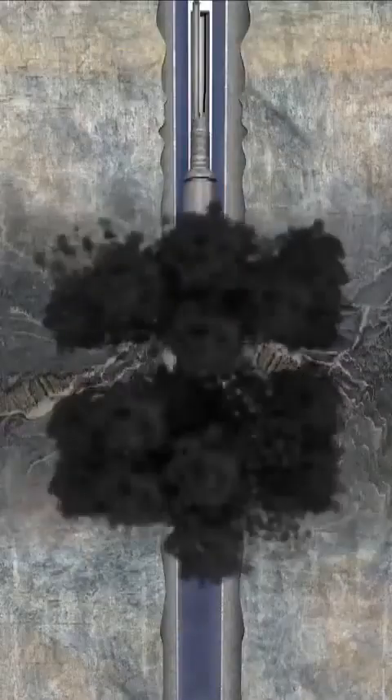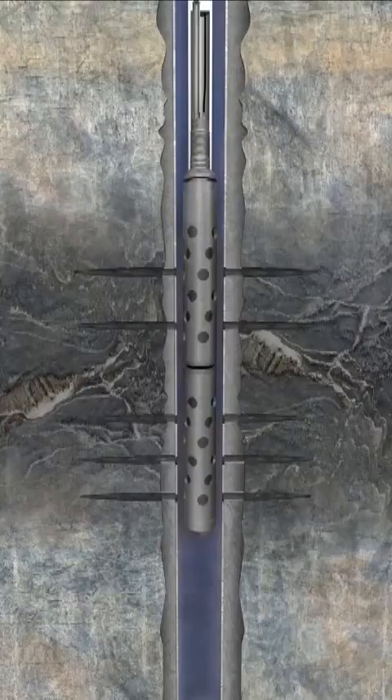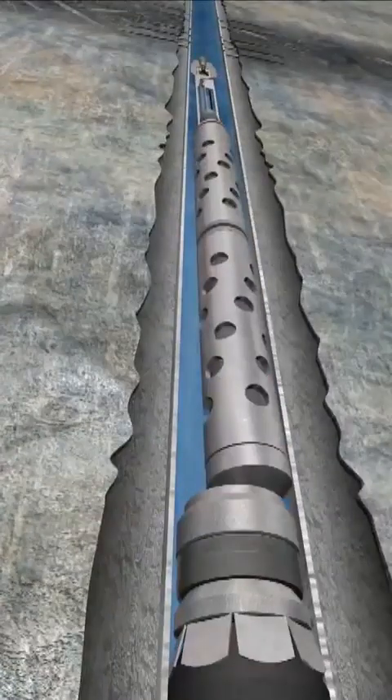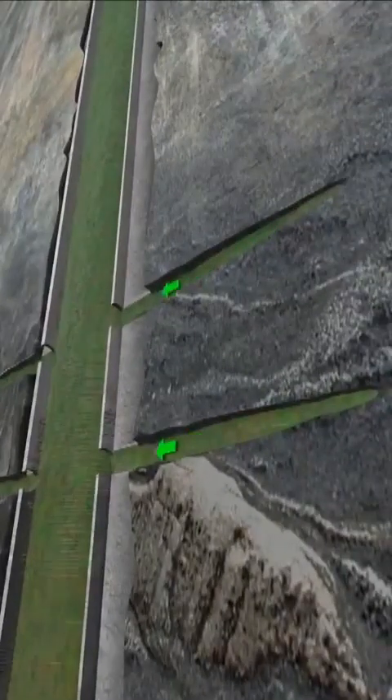At this point, gases produced by the gun detonation actuate the auto-release mode of the mechanical firing head with automatic gun release, and the perforating guns are released and dropped. Production now flows up the string to surface.